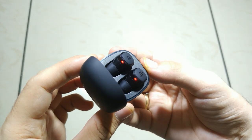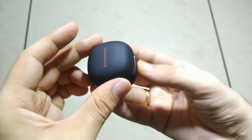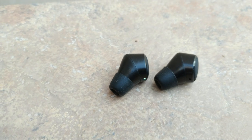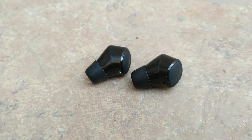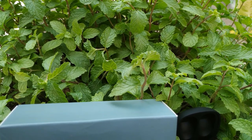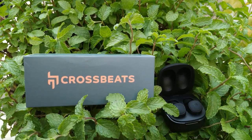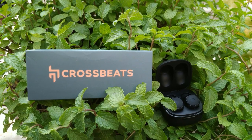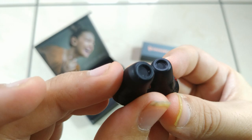Tapping once will answer or decline a call. To play or pause music, tap the button once. Press the right button 3 times to increase volume and the left to decrease. It supports Siri and Google voice assistants — press and hold for 2 seconds to activate. Tap 4 times to call the last dialed number.